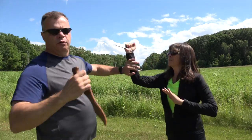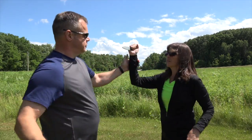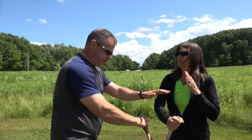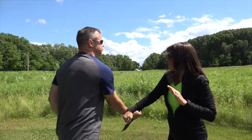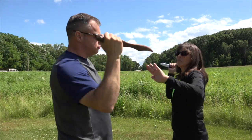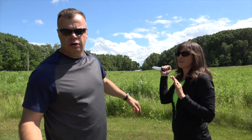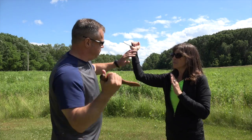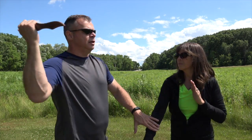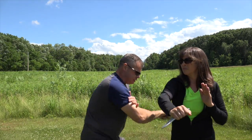First, a quick review — this is our one-for-one drill. We're checking, we're passing, we're stopping and scooping. For the drill, we go, we may scoop and check here, and you can do that.